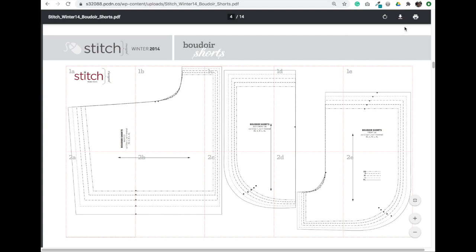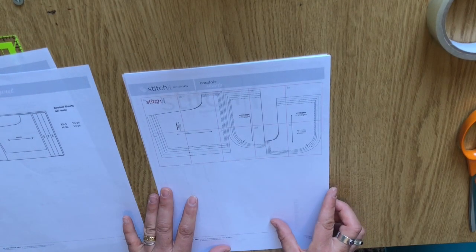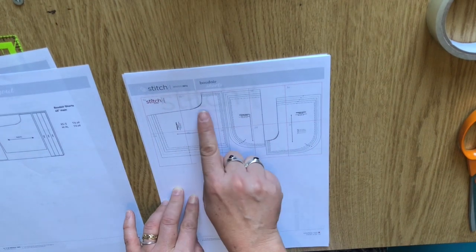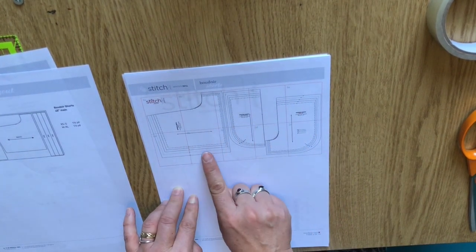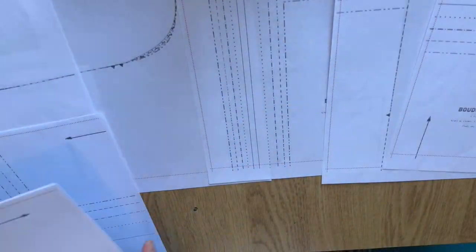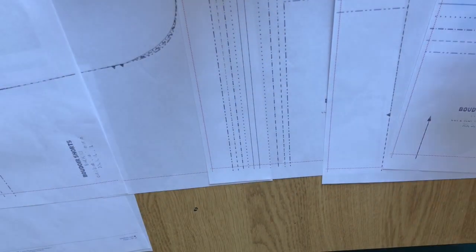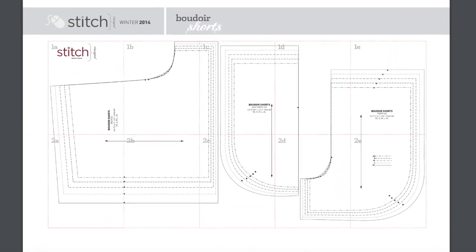This page here is the important page — it's page four. It shows you the actual layout of those pieces that you print out, so you start at the top with one A, B, C, D and E, and then the next row down is two A, B, C, D and E. What you need to do is lay them out onto a table or floor space and then, once you've got them all in order, start sellotaping them together.